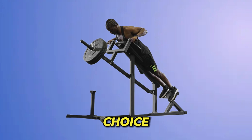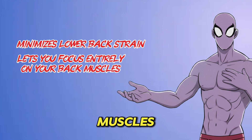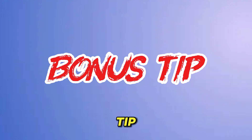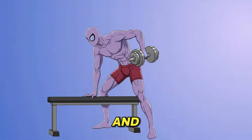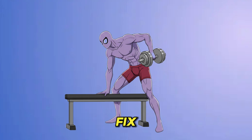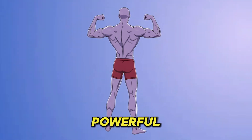A fantastic choice is the chest-supported T-bar row. It minimizes lower back strain and lets you focus entirely on your back muscles. Use a slightly wider-than-shoulder grip for your rows, and don't forget dumbbell rows to fix any muscle imbalances. This approach ensures you build a complete, powerful back.